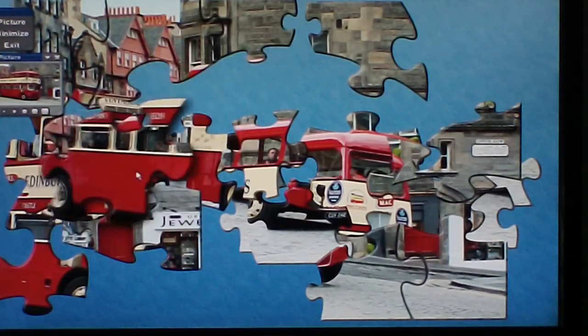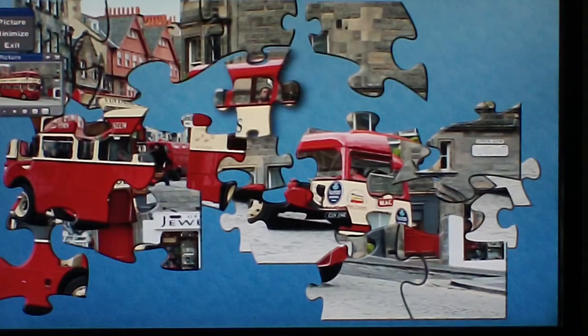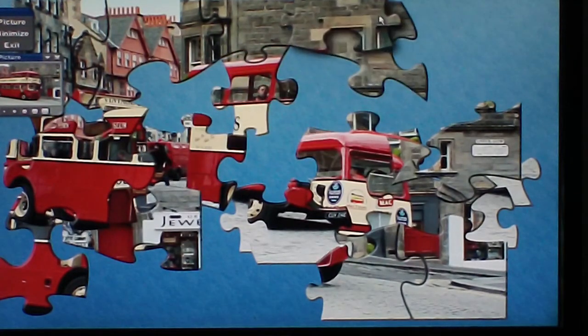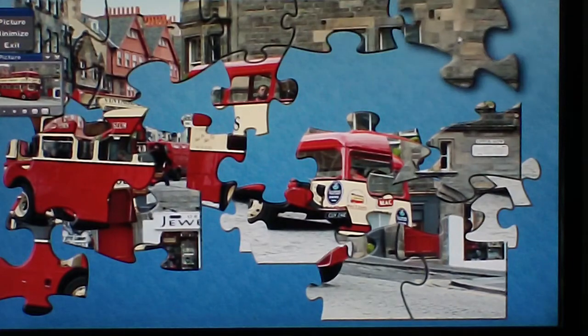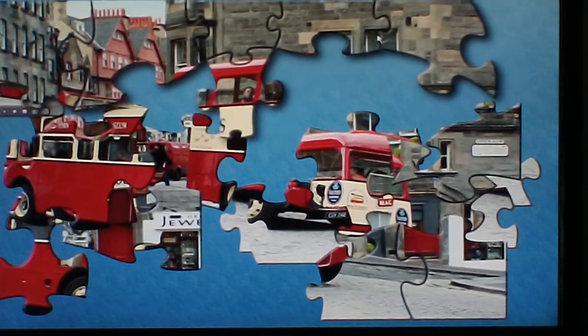You can move the pieces wherever you like to get them out of the road and click them in again. You can move them once they're joined — quite easy to move.